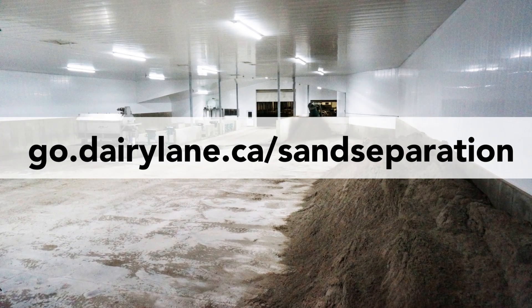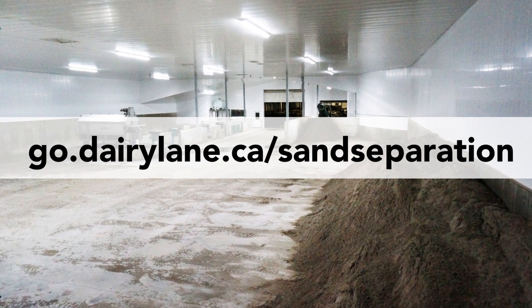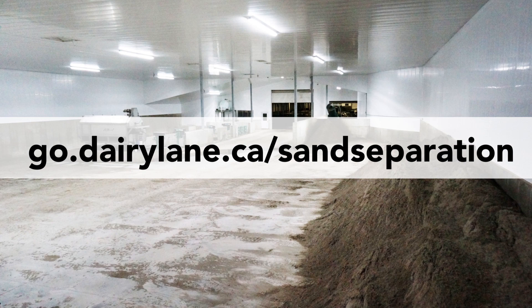To learn more about the One-Shot Sand Separation System, please visit go.dairylane.ca/sandseparation.